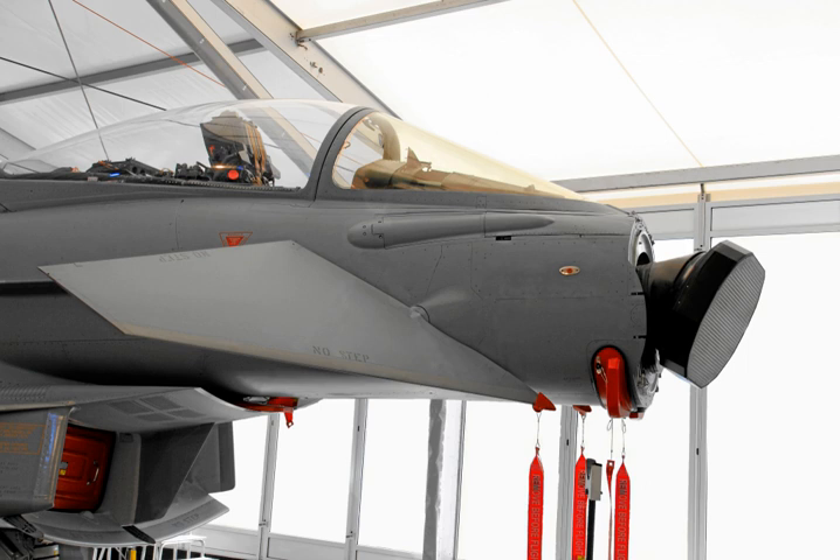A PESA can scan a volume of space much quicker than a traditional mechanical system. Additionally, thanks to progress in electronics, PESAs added the ability to produce several active beams, allowing them to continue scanning the sky while at the same time focusing smaller beams on certain targets for tracking or guiding semi-active radar homing missiles. PESAs quickly became widespread on ships and large fixed emplacements in the 1960s, followed by airborne sensors as the electronics shrank.